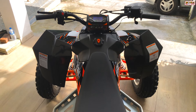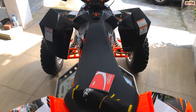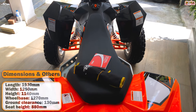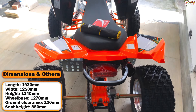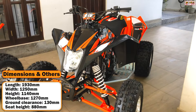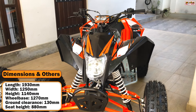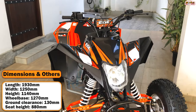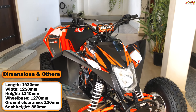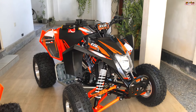You can see the dimensions of this ATV. The EGL Mad Max is available in 250cc, 300cc, and 600cc variants. Each has a new engine capacity.